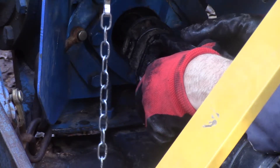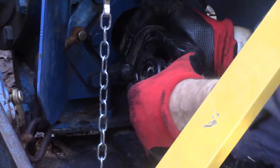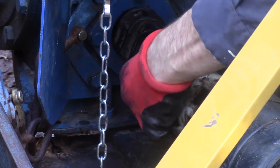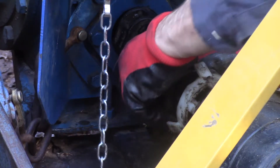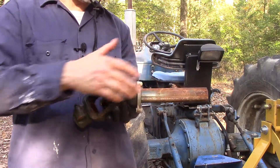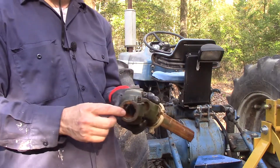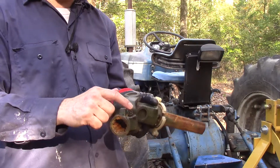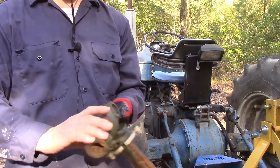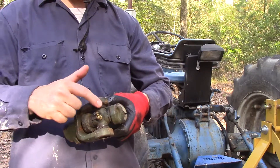I have lined up the splines, I am extending the shaft, I push the little spring-loaded pin in, and push it in until it is locked. This PTO shaft has the spindles, the spring-loaded pin to release things, and two universal joints. It has a single zerk fitting that will grease both universal joints. Some shafts have separate zerk fittings to grease each individual universal joint.